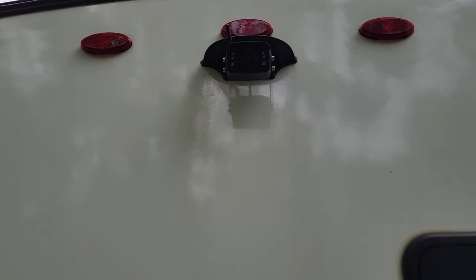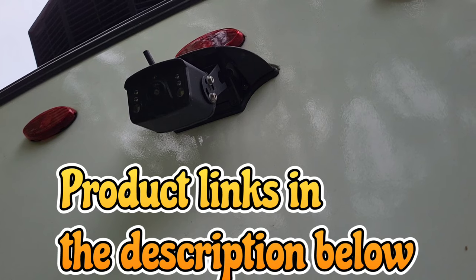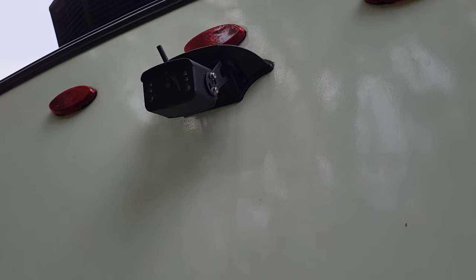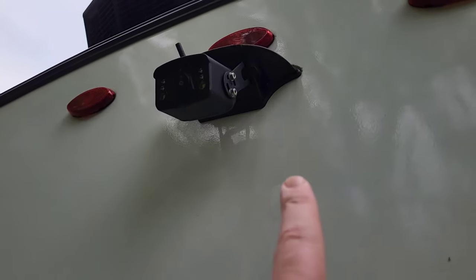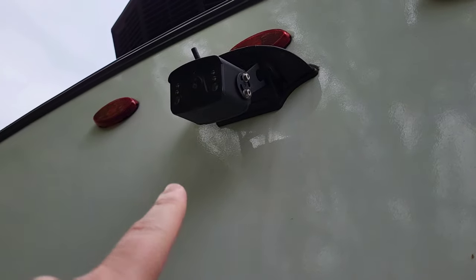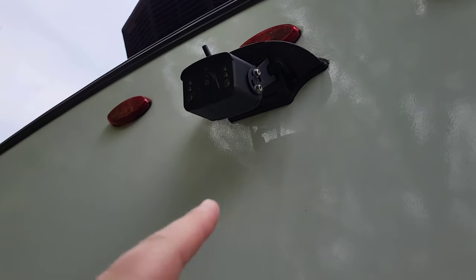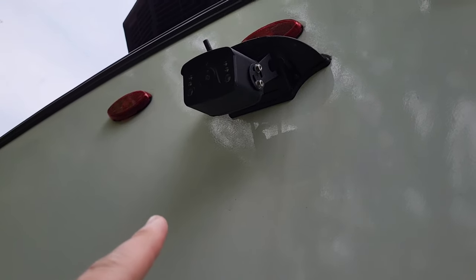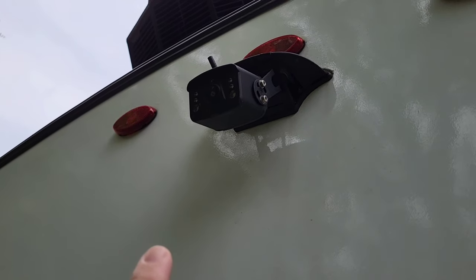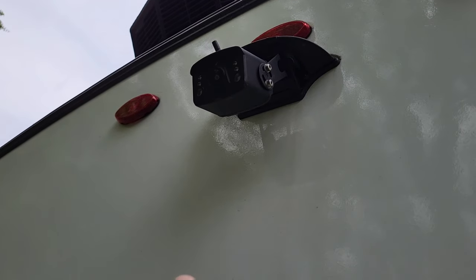The first and most important modification for me was the backup camera. This is the empty foe brand camera from Amazon — you'll find it in the link below. This was a direct plug and play. You take the cap off of the base, mount the camera to the existing cap, and there's a plug on the back that will plug directly into the pre-wired plug for the GeoPro or ePro. It's a good camera at a fraction of the cost of the Furion brand.